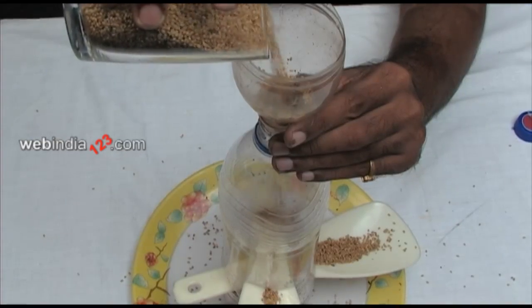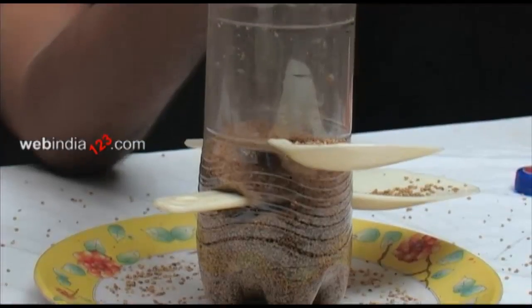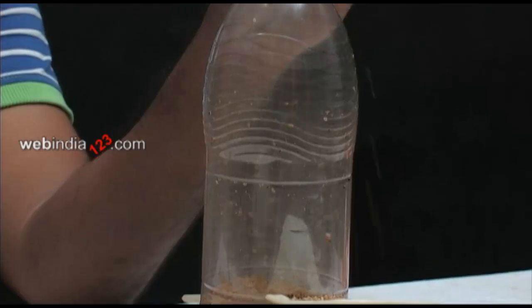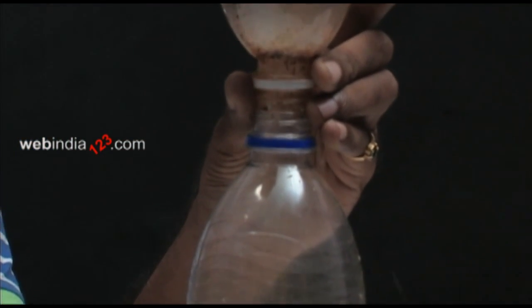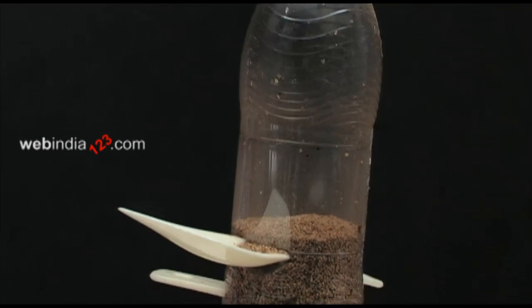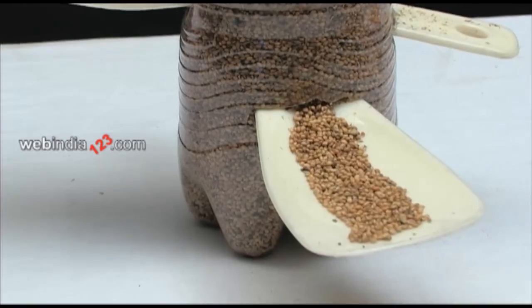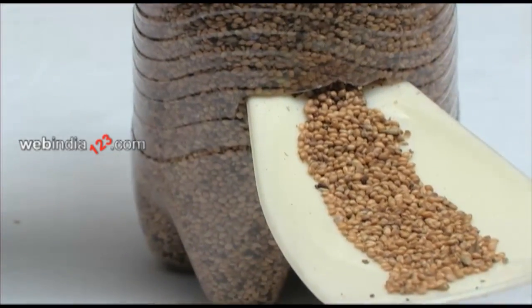Using an appropriate funnel, pour in the bird food into the soda bottle and fill it up to the brim or halfway, crossing the inserted spoon. Once bird food has been filled, enlarge the opening at the wide end of the inserted spoon as shown, so that the bird food would fall in automatically.